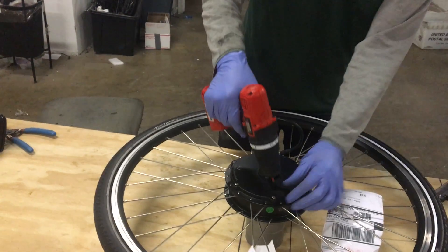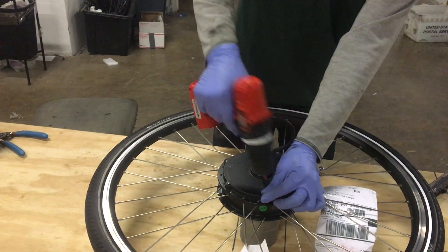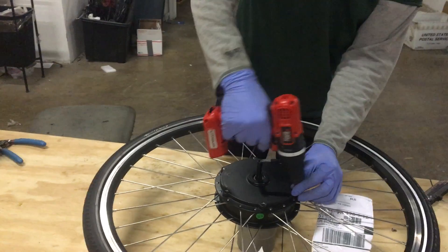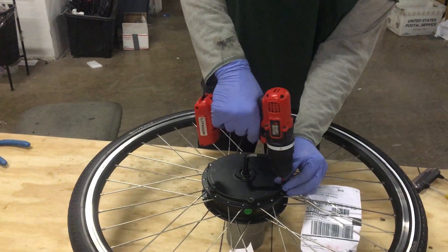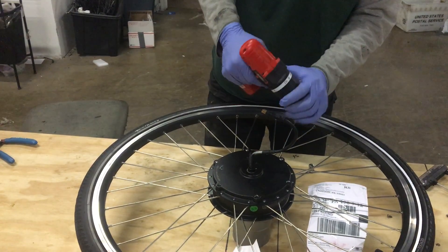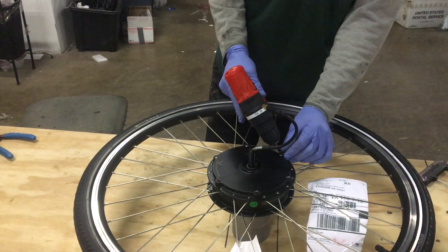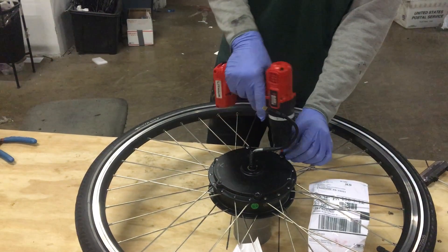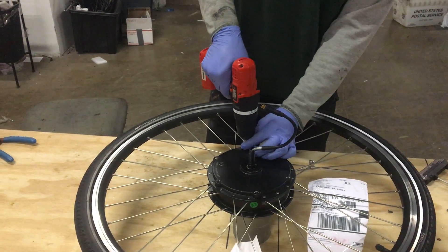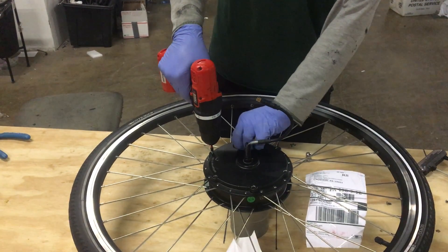I'm going to use a screwdriver because it's a little faster, and I'm just going to undo the six screws. If you heard the clicker, I'm using the click-off torque on this screwdriver. If you're using a screwdriver, you need to be sure to limit the torque because it's really easy to strip these screws out. That's of course when you're putting them back in — when taking them out, no big deal.